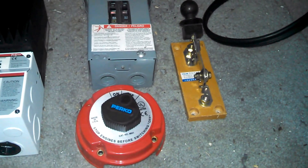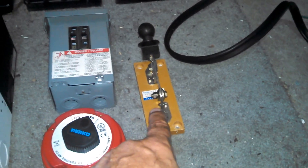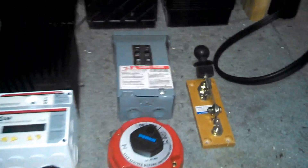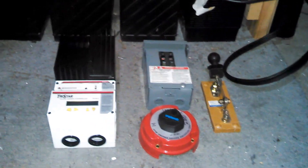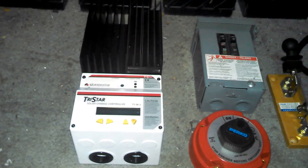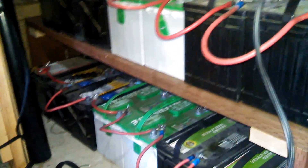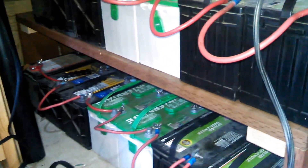I'll be using one or two of these switches — that's a 300 amp, that's a 200 amp, and that's about 15 amp each leg — to provide power to the TriStar to charge these batteries. The 12 volt bank through my 24 volt bank, utilizing a relay to activate it through the Midnight Solar.